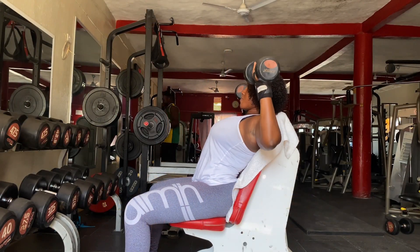Our fifth exercise will be single arm dumbbell lateral raise — 3 sets of 8 to 15. This exercise helps you achieve defined shoulders and upper arms that have a round appearance.